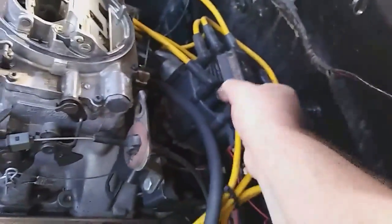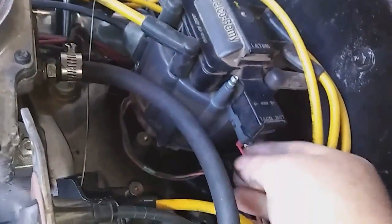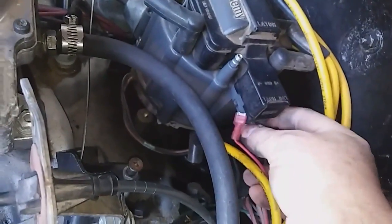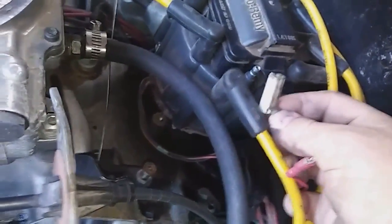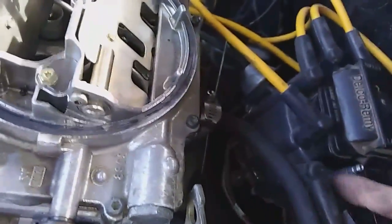These are nice high-end tailored plug wires. I have two wires coming off of here — one is a tach wire and then another one is my ignition. This is the only wire that runs the entire ignition to start the vehicle; the other wiring comes off the distributor right there. I'm going to get set up to pull the cap.